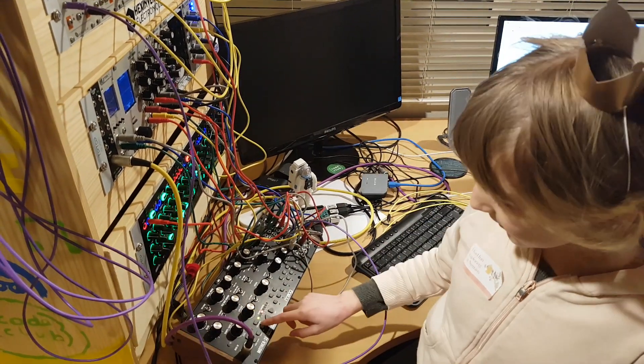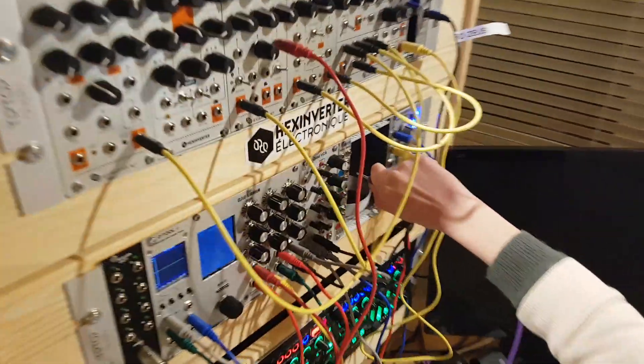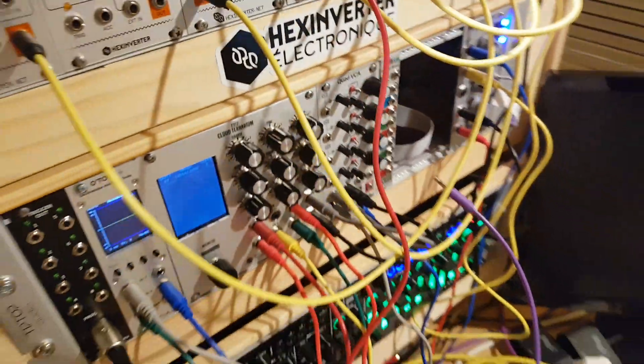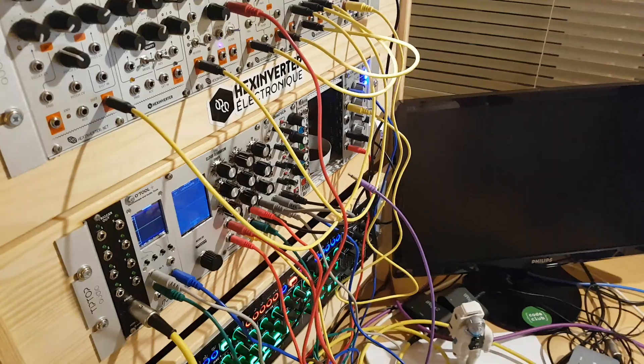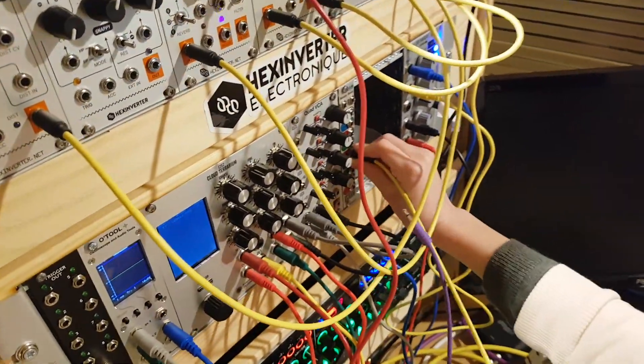So I'm going to turn this off, take this out of the trigger, and put it in the in here, and take this yellow wire here, and plug it in to divide by four.